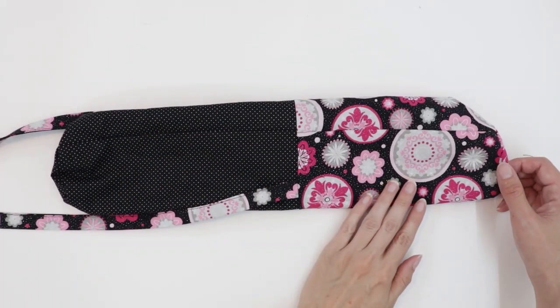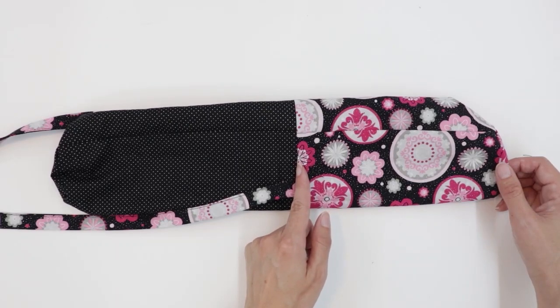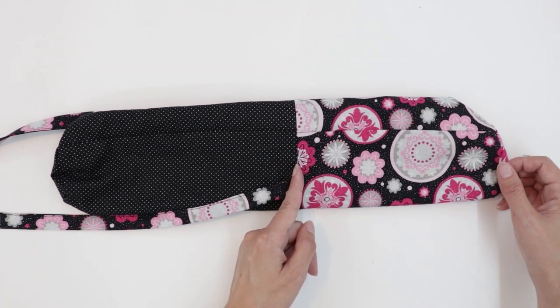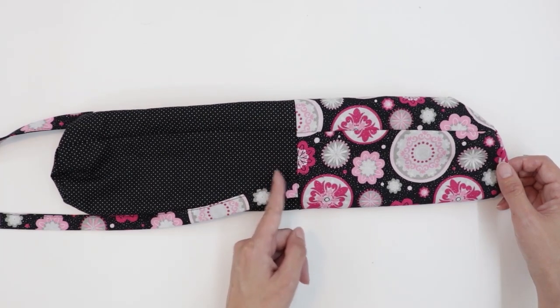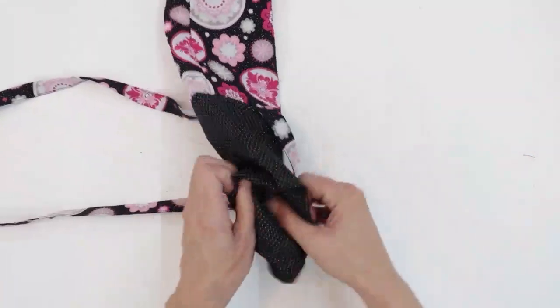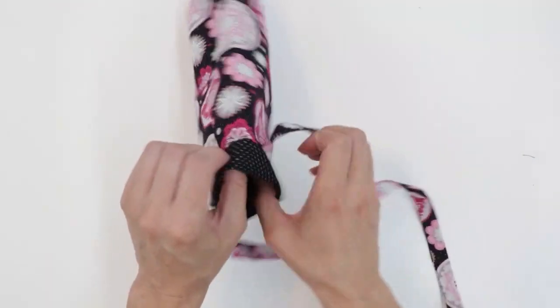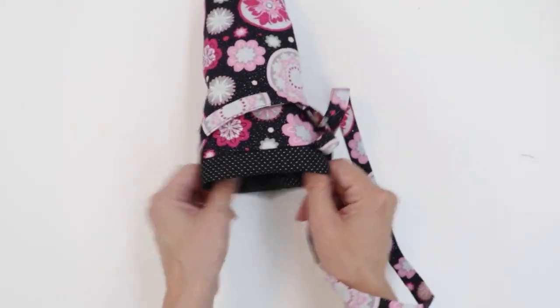Next, we're going to tuck the lining into the exterior fabric, but we're not going to fold it at the seam. Instead, we're going to use the fold line that we made back at the beginning — that line should be three-fourths of an inch above your seam. So if your line has disappeared or if you can't find it anymore, you can mark three-fourths of an inch above your seam and fold there. You can see that because we pressed it back at the beginning, it naturally wants to fold there.